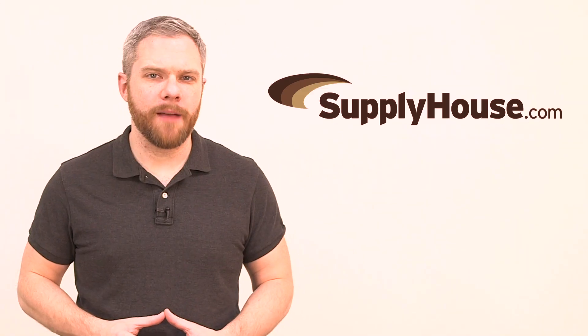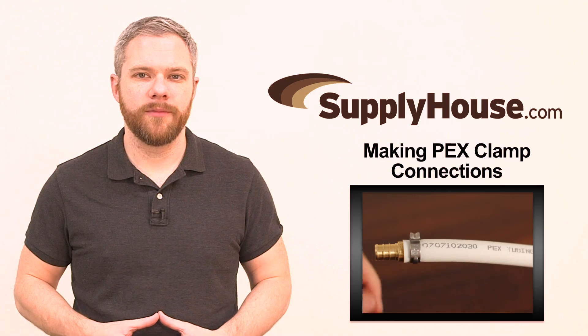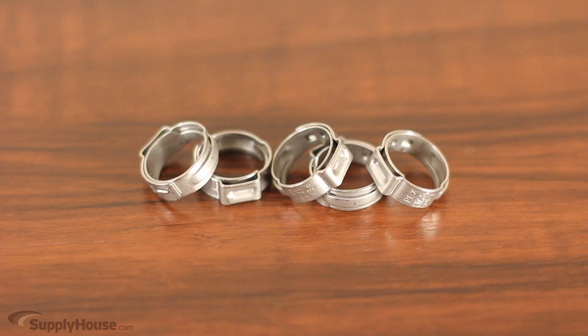Hey, it's Mark from SupplyHouse.com, and in this video, we're going to show you how to make PEX clamp connections. To make a clamp connection, you will need a heavy-duty ratchet clamp tool, clamp fittings, and stainless steel clamp rings.